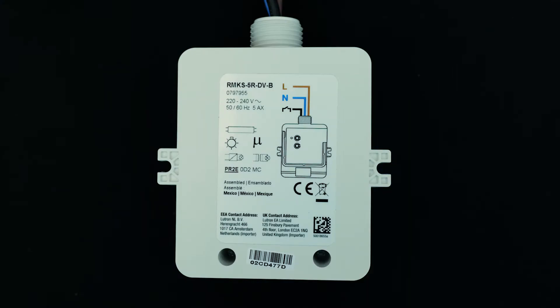The switching load controller is simple to wire. A certified electrician may provide maintained power to the unit through the live and neutral connections. The switched live wire is the black wire. Both the 5 amp and the 16 amp models use Lutron's patented soft switch technology that prevents arcing and is tested for a million cycles.